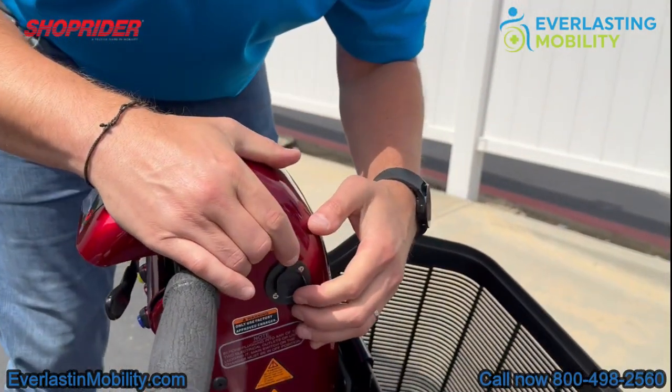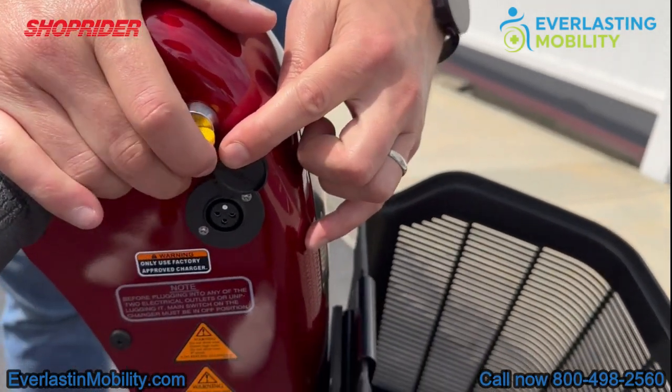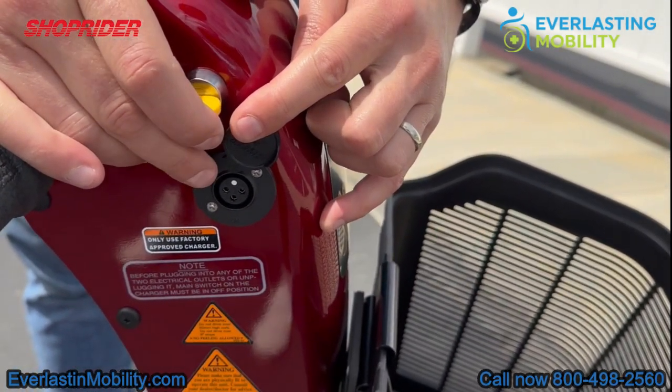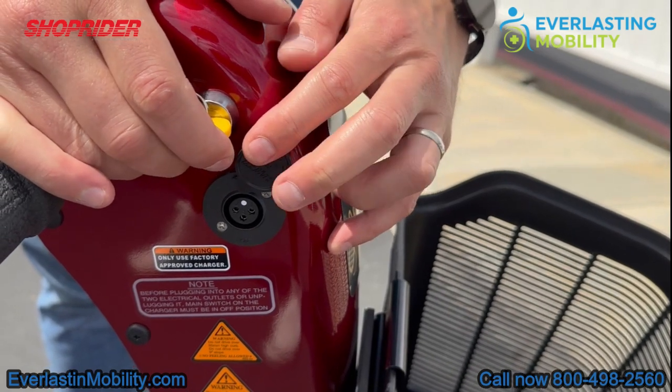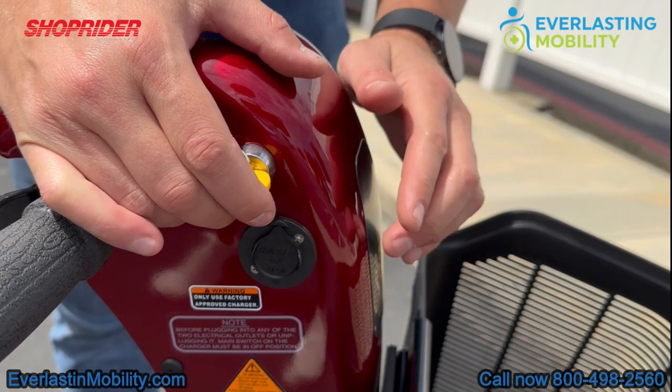The charging port is located up high on the tiller, which is a really nice feature. Prior to this, many scooters required you to charge at the base, meaning you'd have to bend down. Having it located up high is something a lot of customers appreciate.